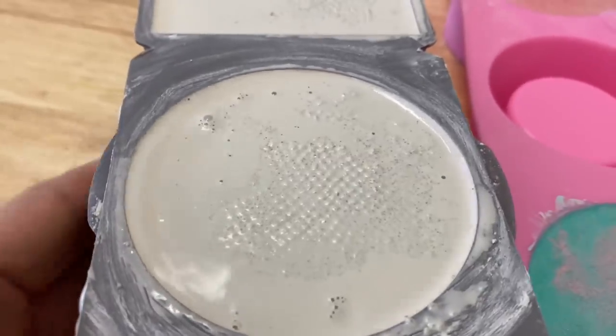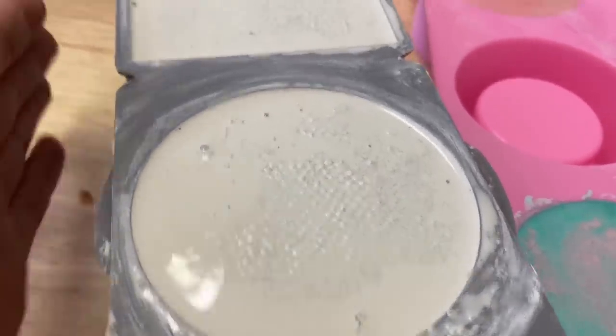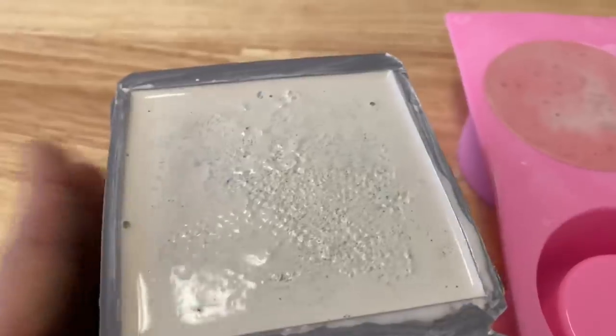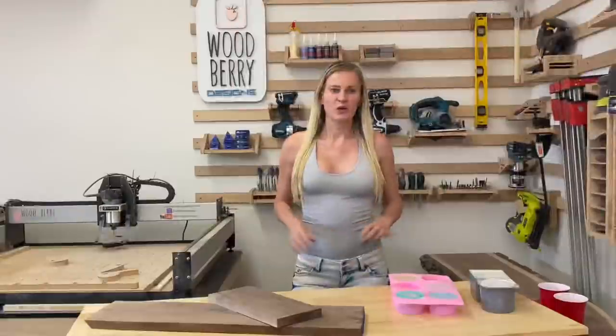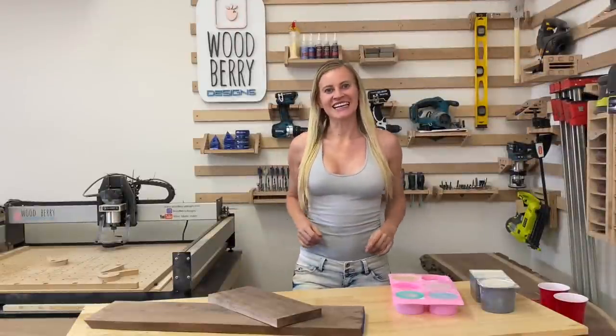Once all the molds are filled, use your hands and vibrate the form — this will bring any trapped air to the surface. While the cement is drying, let's start designing the lids.